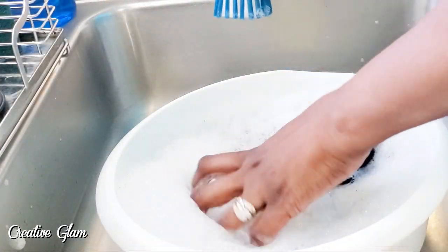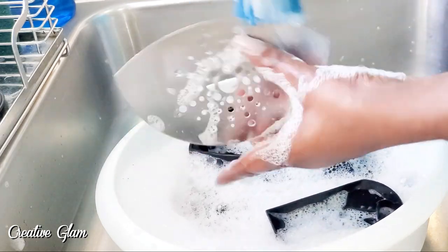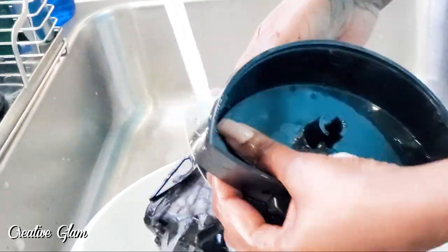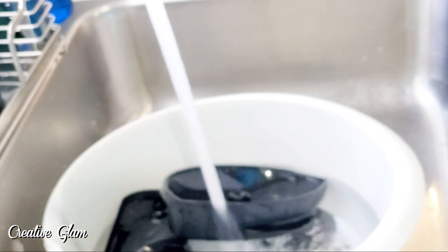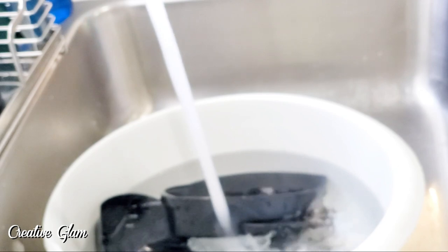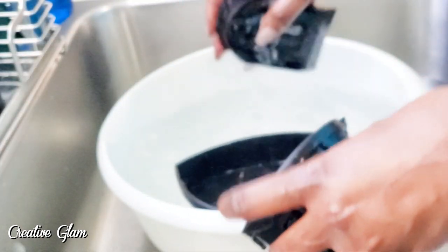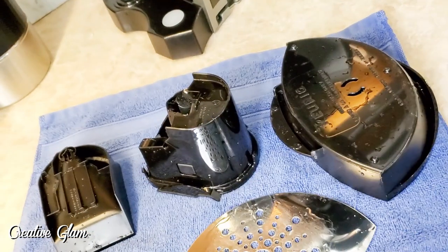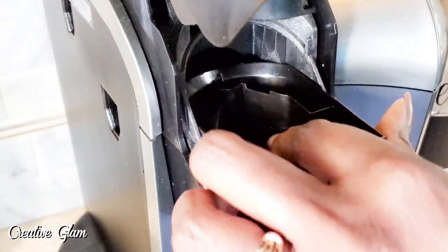Here are the pieces on the inside of the Keurig. I am going to put those in some hot soapy water and scrub them down, give them a good scrubbing. Look at that water — now I am just going to rinse them with some clean water. And here I am going to lay them on a towel to dry. And now I am going to reassemble the Keurig.